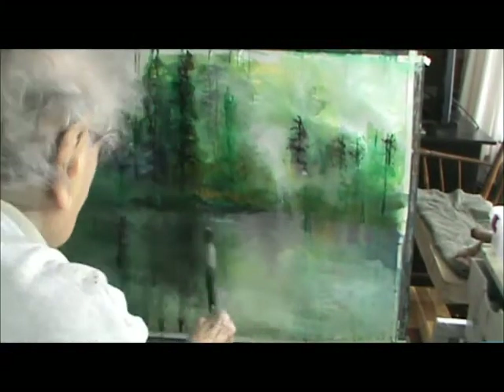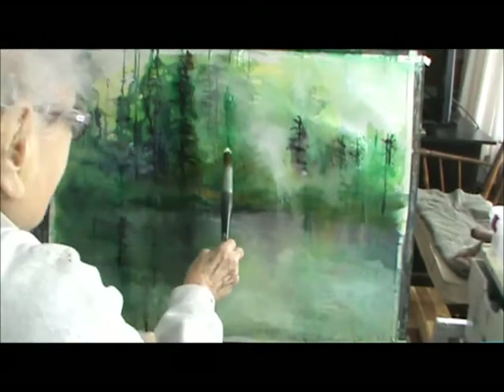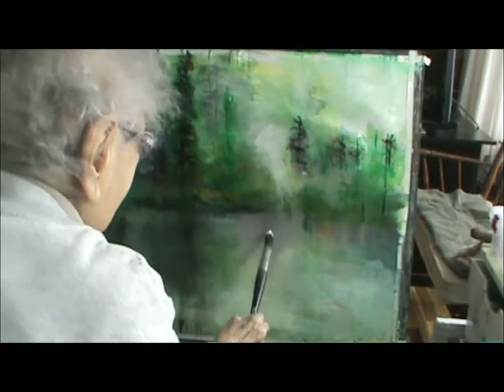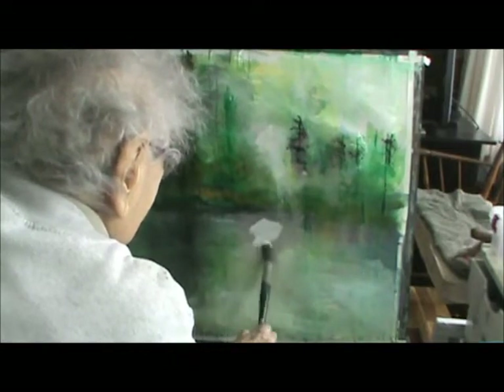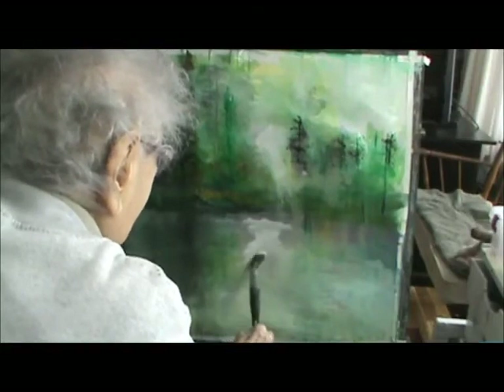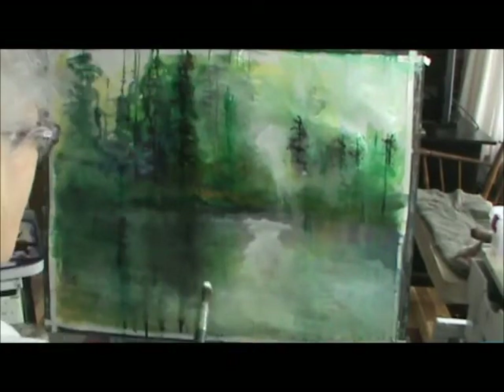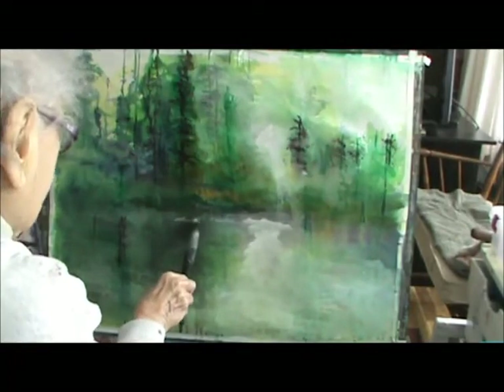You know, God is a light, and He's a light. And everything else in this world — without Him, you just can't make it by yourself. So many people think they can, but you can't.